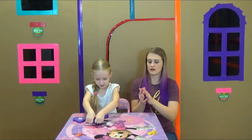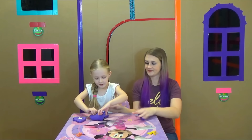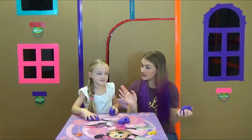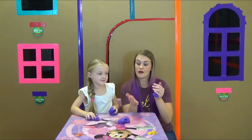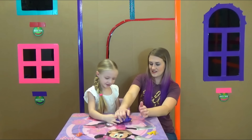Not slimy enough yet, huh? Do you think we should mix all the play-dohs together and just make one big play-doh ball? Yeah! Okay, here's mine.